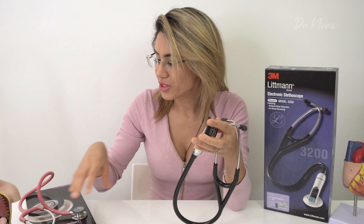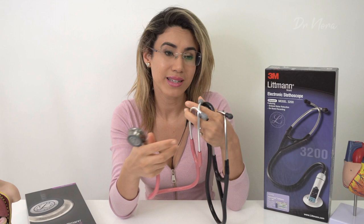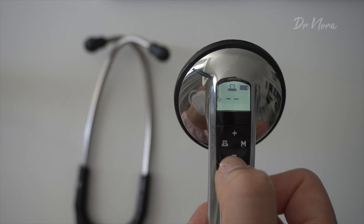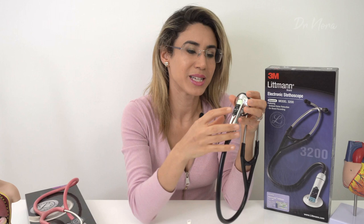Traditionally my Littmann Classic 3, which I've used for pretty much all of my working and studying career, has only one volume level. This can be a problem if you're listening to somebody with low heart sounds, quiet lung sounds, or a high body habitus — because it's harder to listen through fat than through a slim person. The great thing about the 3200 is that out of the box it matches your manual stethoscope's volume, and you can amplify the sound up to 24 times by simply pressing the plus volume button.